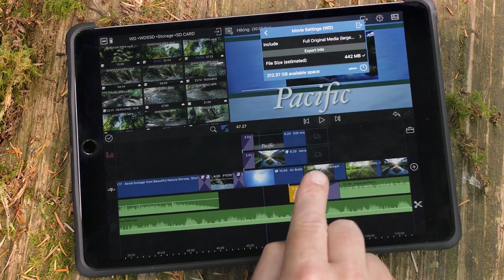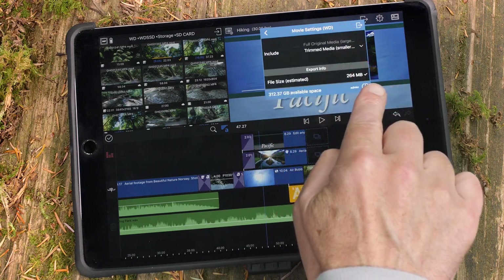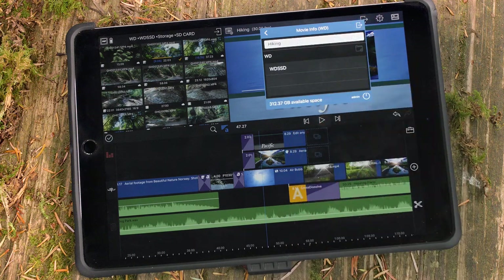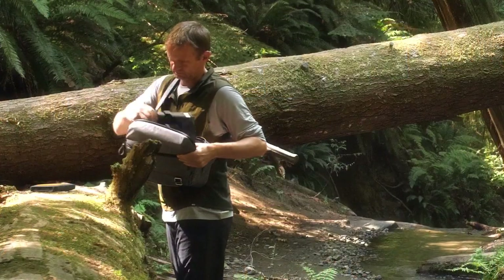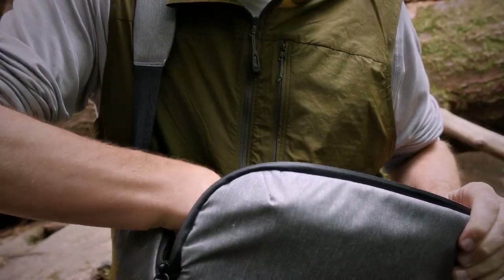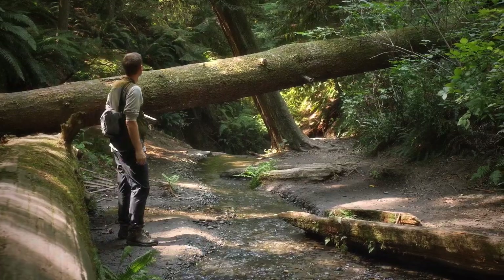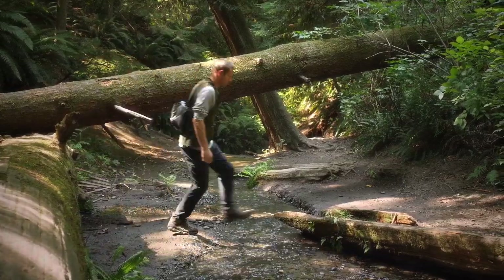You can also back up your LumaFusion project file and its media to the My Passport wireless SSD and continue editing later. The WD My Passport wireless SSD, together with LumaFusion, makes it easy to pack up your professional editing suite and take it wherever you go.